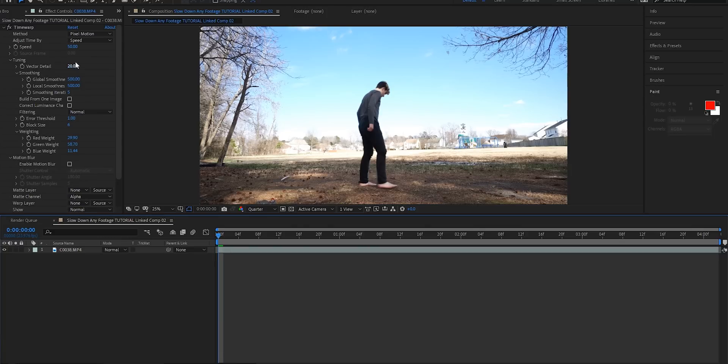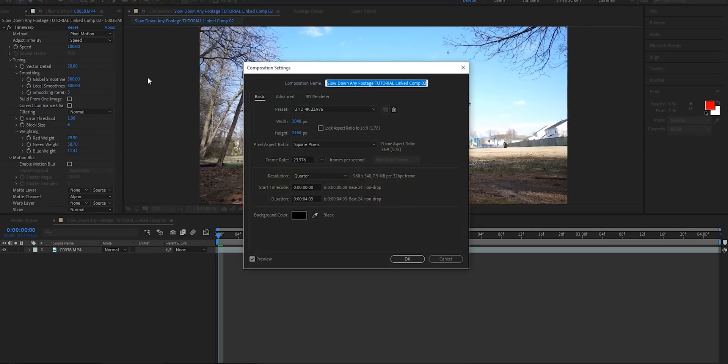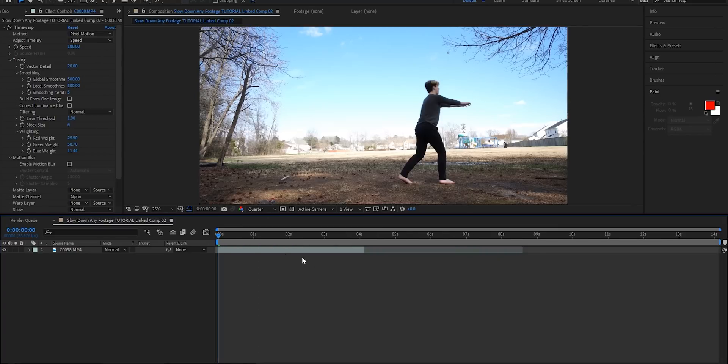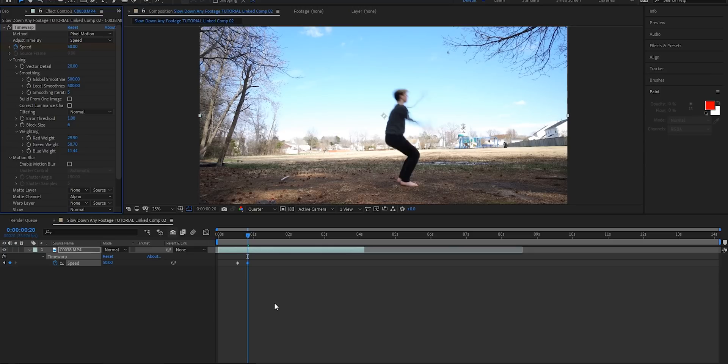The first thing we're gonna do is change the speed back up to 100 percent so it plays through normally. Then we're gonna go to our composition, right click, hit 'Composition Settings,' and make the composition about 10 seconds longer so when we extend the length of the clip we can actually watch it play out. We'll find where we want the slow motion to start, go up to our speed, hit the stopwatch to turn on keyframes, move it back a few frames, and then change the speed to 50%. Now here's the deal — Time Warp is finicky, just like Warp Stabilizer, just like Track Camera. It works great sometimes and other times it absolutely fails.